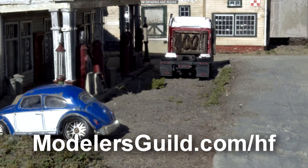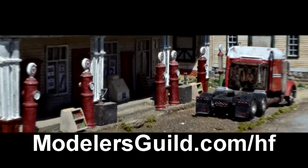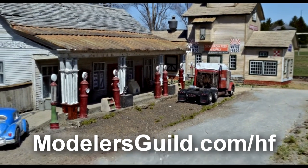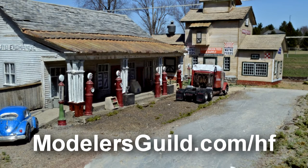Today's video is brought to you by Helicon Focus. Helicon Focus is the photo stacker that makes the clearest photographs you could ever make. Get 20% off a lifetime license of Helicon Focus — go to modelersguild.com/hf. We thank Helicon Focus for their support of our show.